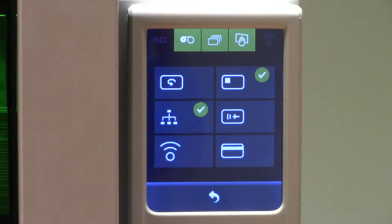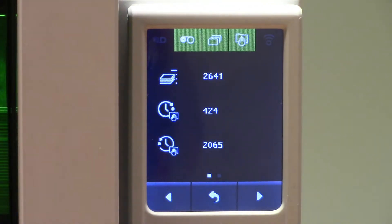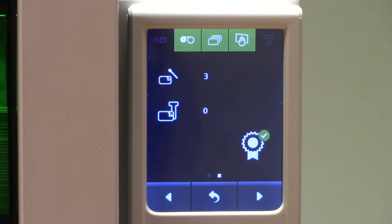We can also view which modules have been installed in the NXT 5000, such as dual side, ethernet, wifi, contact chip, contactless chip, and magnetic strip. We can also view the print count of the NXT 5000. This printer has printed 2641 cards. You can also see how many prints you are away from your next cleaning cycle, and how many prints you've done since your previous cleaning cycle. Not only that, but you can also view the total number of cleaning cycles, which in this case has been 3.